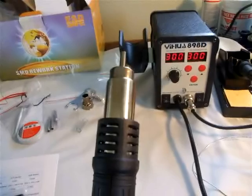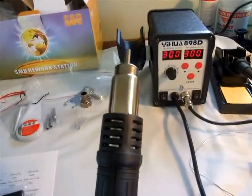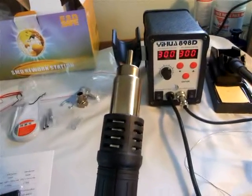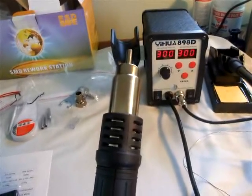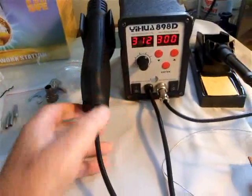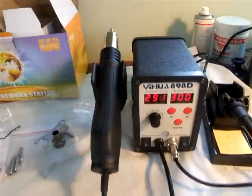When you've finished — say, for example, you're doing a board — you've reached your temperature and you just move across the board and do the operations. When you've finished, drop it back on the dock, and that switches the power off the heater, which is internal to here.